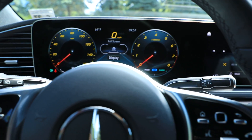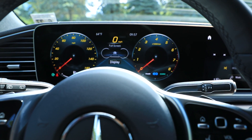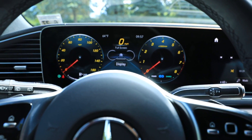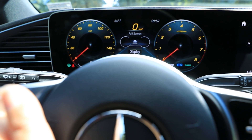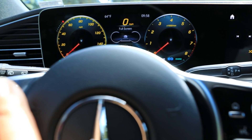Welcome aboard the Starship Enterprise. This video is going to show some of the infotainment features and the instrument cluster over here. Let me start on this side — I'll try to keep this in picture so I can switch between the different things I have to show.